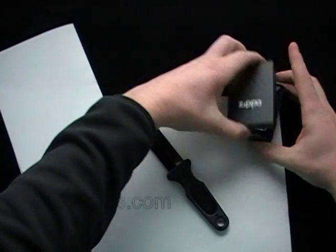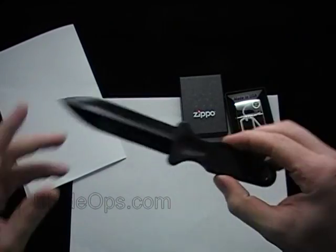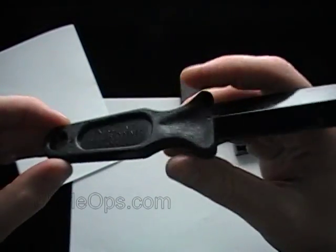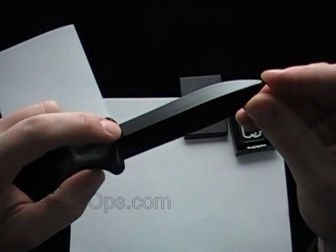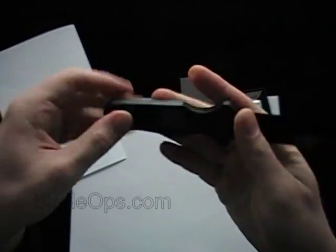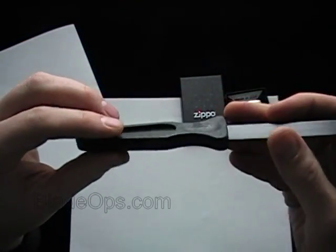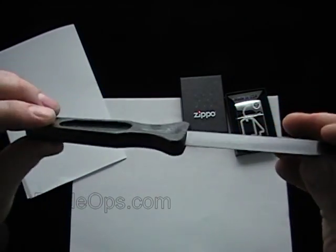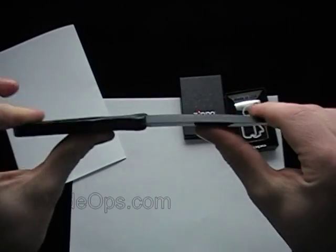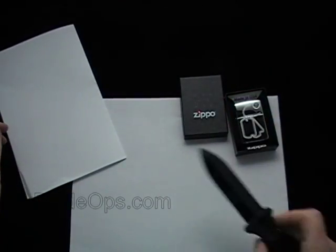We'll leave that open so you can take a look while we do the review of the Executive Letter Opener. Just some quick specs: it's a 3¾-inch blade and 7¾ inches long total. It's super lightweight — you can barely feel it. If I was to guess, I'd say it's about a quarter inch thick. Super strong, but it does have some flex to it, as you can see. It's non-metallic — it's all plastic.